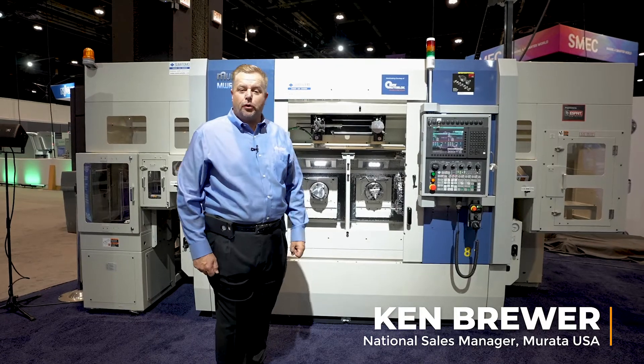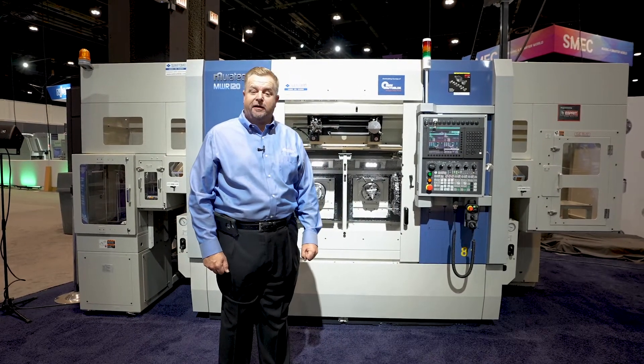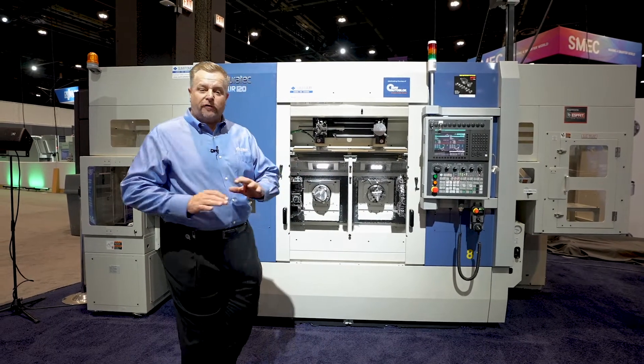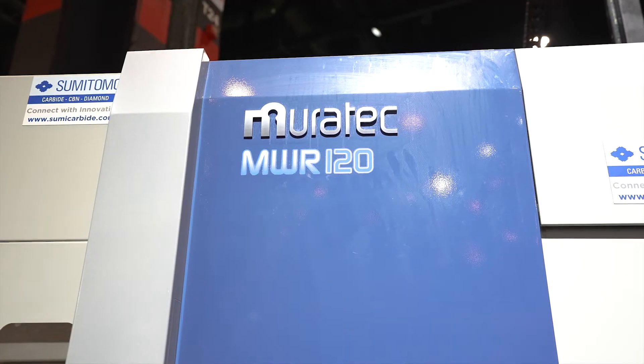Hello everyone, my name is Ken Brewer and I'm the National Sales Manager for the Turning Group for Morata Machinery USA. Today I wanted to show you a little bit about a brand new product we're very excited about to introduce into North America, the NWR 120.